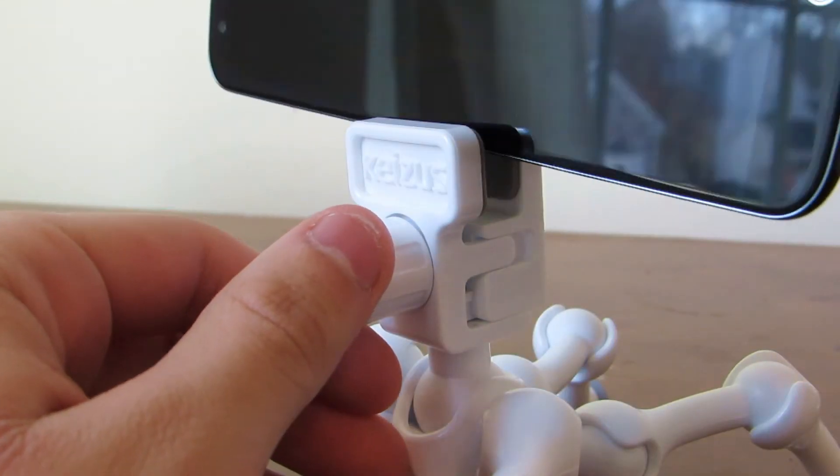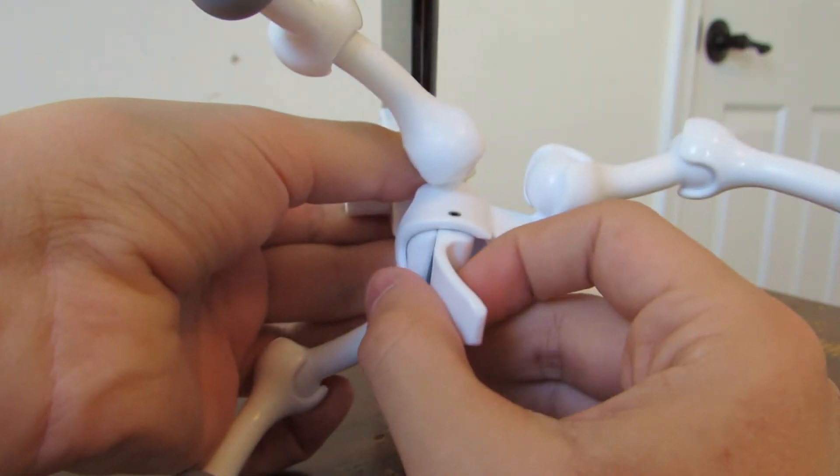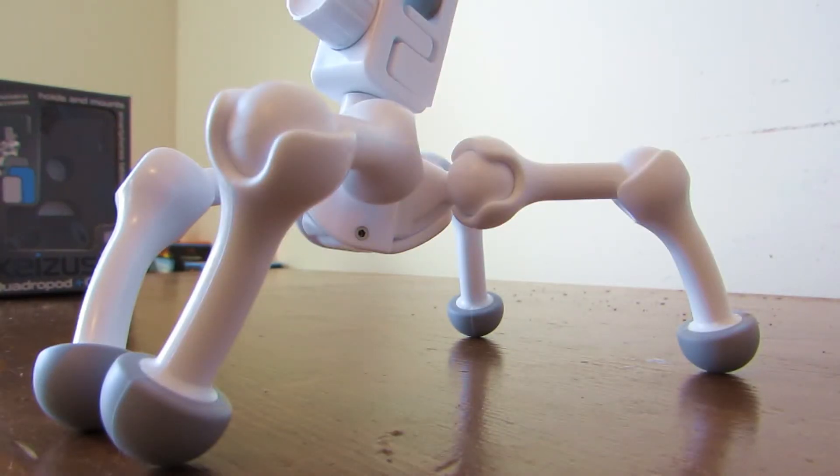It's pretty easy to set up. All you need to do is open the clamp by twisting the knob to the left, and then tighten it back again once you put your phone inside of it. You can also change the direction of the clamp by releasing the little switch underneath it. The tips of the legs are rubberized, so they are going to stay pretty firm on any surface.